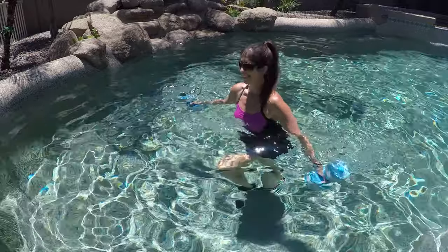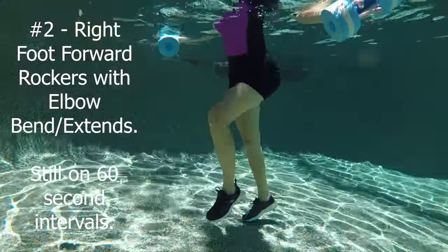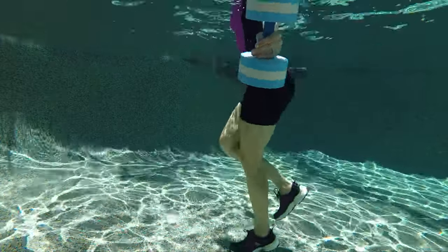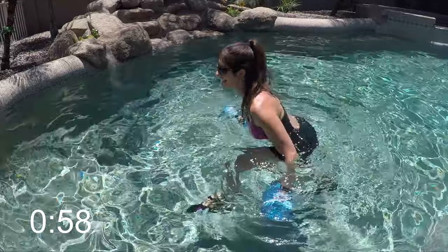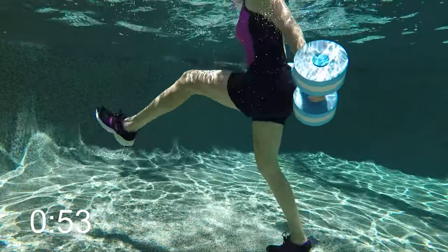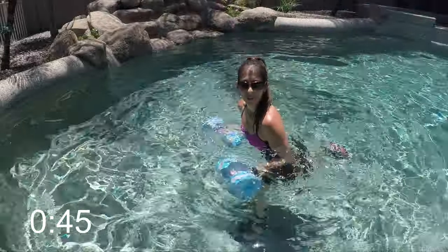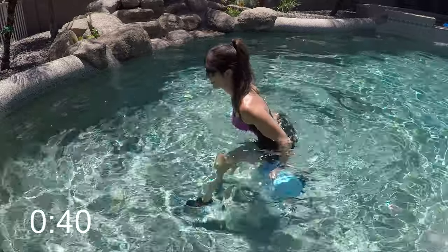Nice job! Let's set up for exercise two. Bring the right foot forward for a right rocking horse: right knee up, left foot does a butt kicker. Start with the arms open and palms facing forward. Once you get that rocker started, begin bending those elbows — bend on the lean forward and extend on the lean back. We're doing a bicep curl and a tricep extension. Keep shoulders relaxed down, tummies tucked in, with good engagement of those arm muscles.